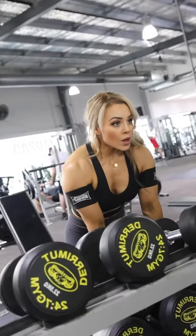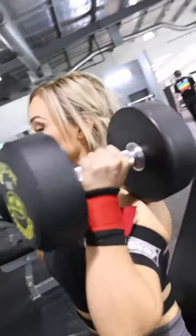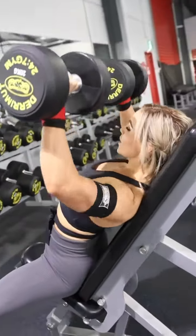What's up guys? So today I trained shoulders and back. I started out my workout with the seated dumbbell press. I like doing it seated because it takes out the lower back and it allows me to overload, which means I can lift a lot heavier.